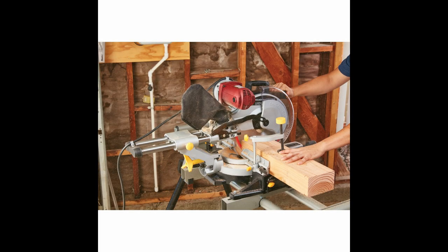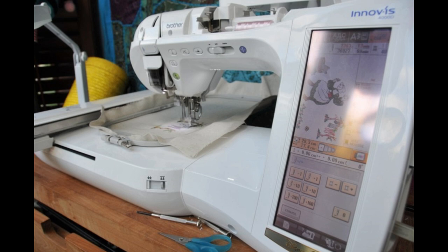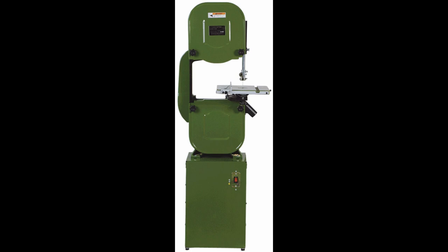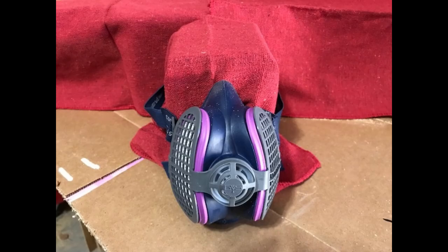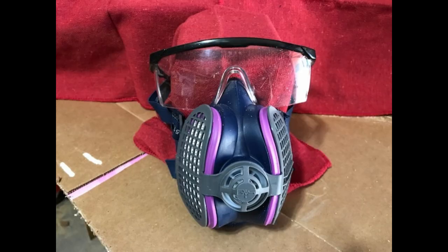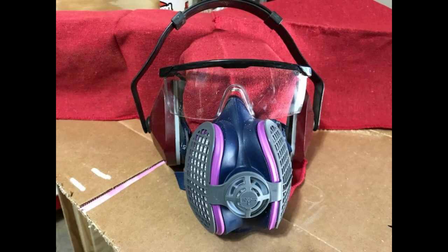Before we get to today's project, let's take a moment to talk about workshop safety. Be sure to read, understand, and follow all of the safety rules that come with both your hand and power tools. Knowing how to properly operate your tools and following these safety rules can significantly reduce the risk of damage and/or personal injury. And of course there are no more important safety rules than to avoid loose clothing, long sleeves, and to wear safety glasses, hearing, and respiratory protection as needed. Now let's get to today's project.